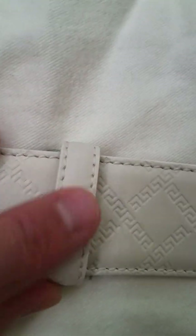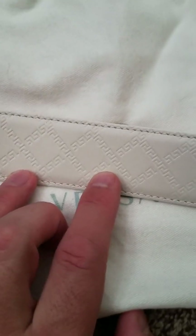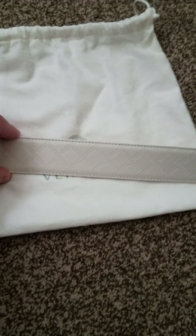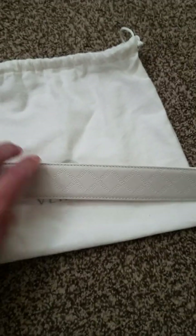Even the little loop that holds the belt is smooth calfskin. The stitching is beautiful. The whole belt is pressed with a diamond Greek key pattern — the Greek keys are in a diamond formation, over, under, over, under. It's really, really beautiful and very subtle. If you're at a distance you can barely see it. This is my first Versace belt and I was just amazed at the quality and the stitching.